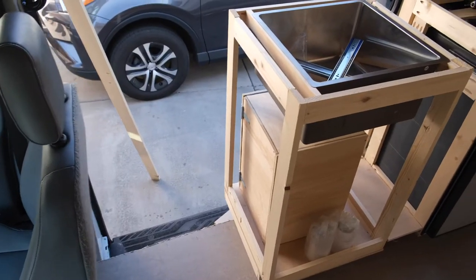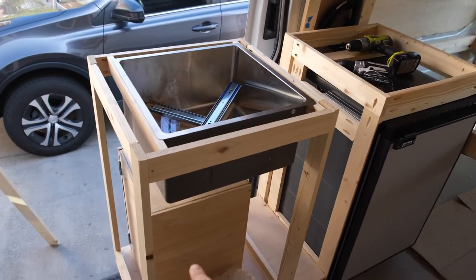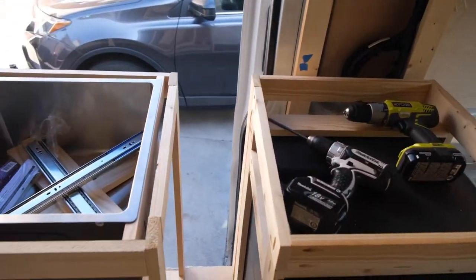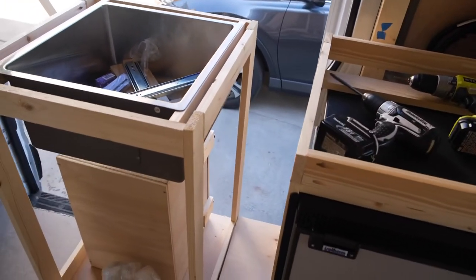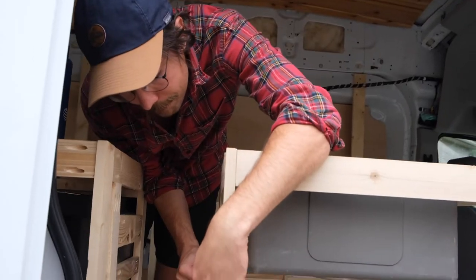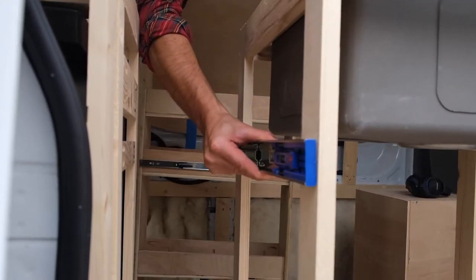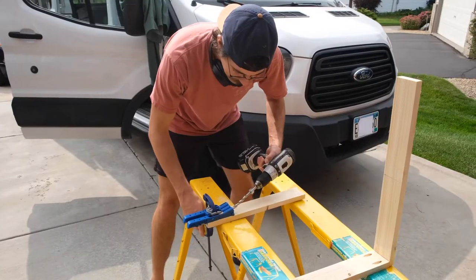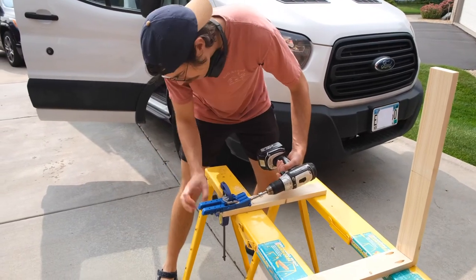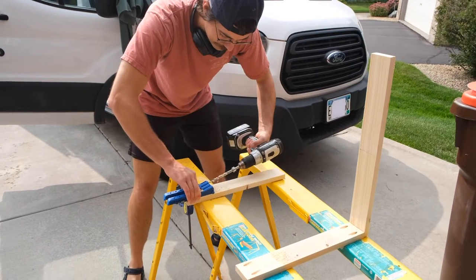Let's talk about our kitchen cabinet first. This cabinet holds our fridge, sink, stove, gray water tank, and a sliding drawer full of spices and other food items. Our design was pretty simple. We constructed two boxes of approximately the same size. One would hold the fridge and the stove, the other would hold the sink and gray water tank. The tall drawer in the middle attaches the two boxes, making it one single unit once the siding was put on. We built the fridge box first. The first step was to build a platform for the box to sit on, so that it was raised a few inches off the ground to allow a toe kick.